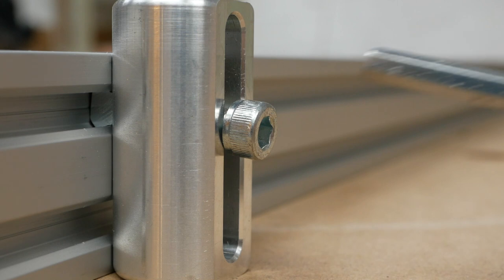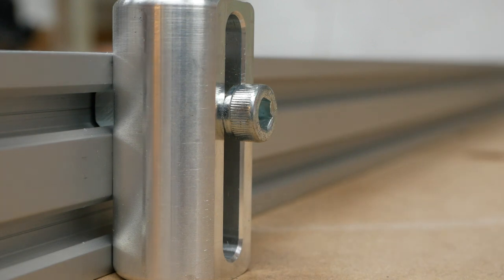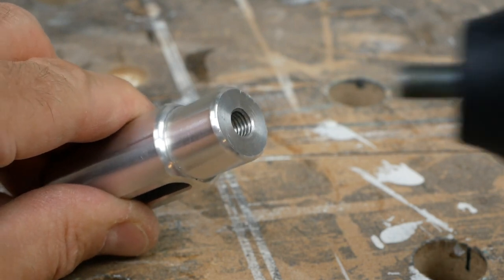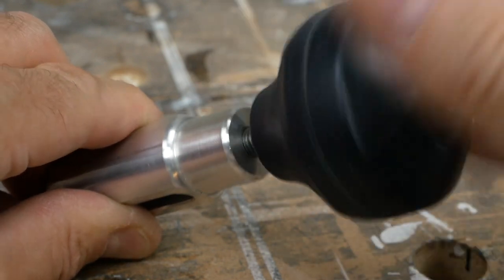Each fence dog also comes with a 6mm machine screw, just in case you don't want to use the knob and are happy to have them attached more permanently. Each fence dog is also tapped with an 8mm hole in the base, so that the standard Festool knob, or any other knob, will fit them perfectly, in case you want to attach them more securely to an MFT top.